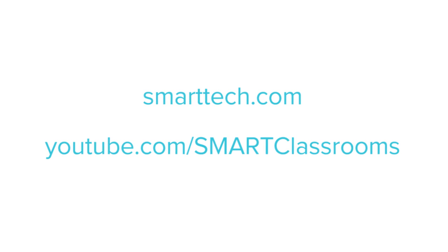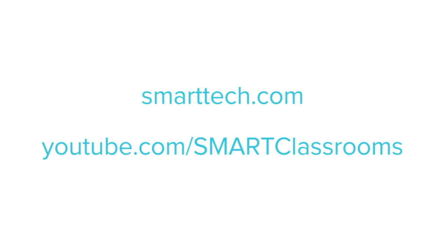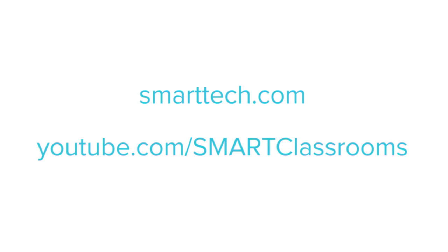For more information on this product or any other products from Smart, visit smarttech.com or our YouTube channel at Smart Classrooms.